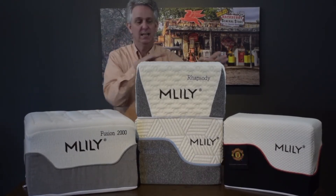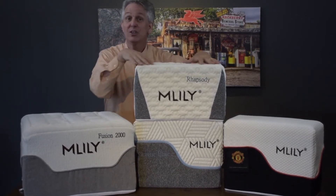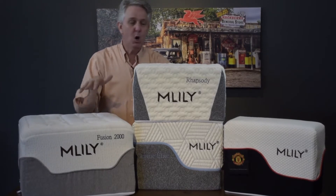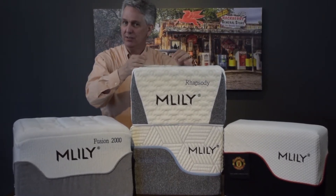First of all, we're going to start with the ticking. Some people call it jacquard, some people call it fabric, but it's just the thing that's on top. Most of the mattresses that you see out there will have some type of cooling agent on top.